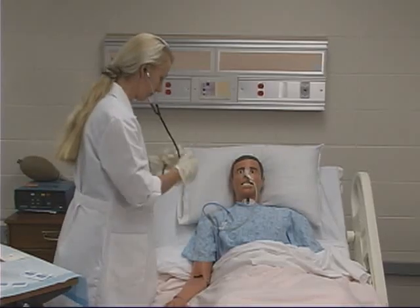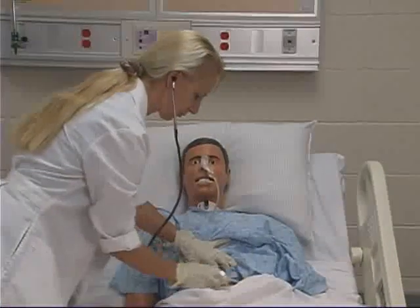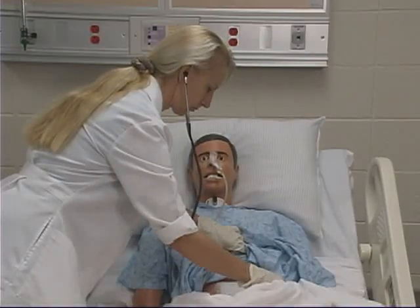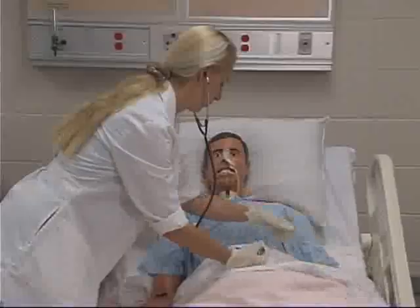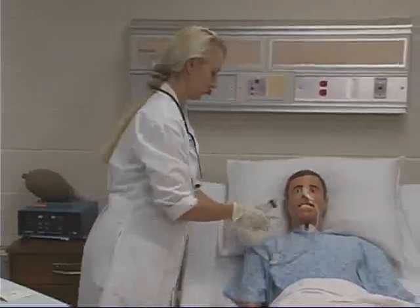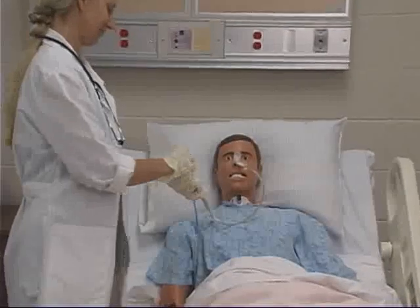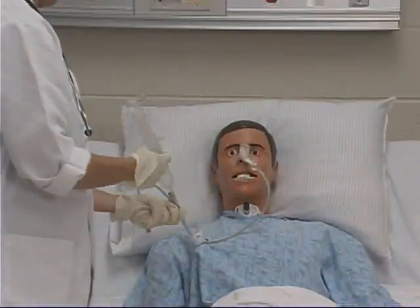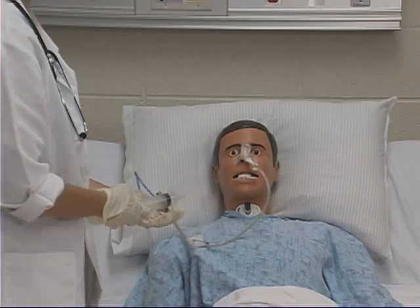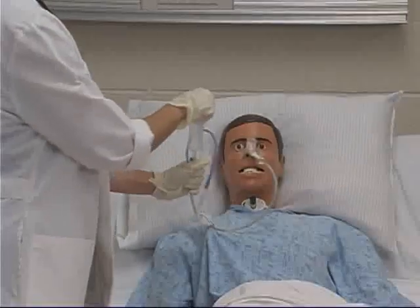After the preparatory steps, assess the client's abdomen and verify the presence of bowel sounds. Absence of bowel sounds indicates lack of peristalsis and gastric feeding should not be given in this case. Next, determine the position of the NG tube using sounds with a stethoscope and aspiration of gastric contents. Aspirate the gastric contents to determine residual volume. If residual volume is greater than one half of the volume previously delivered, hold the feeding and recheck in one hour. Return aspirated contents to the stomach, as these secretions contain electrolytes and their return helps prevent electrolyte imbalance.